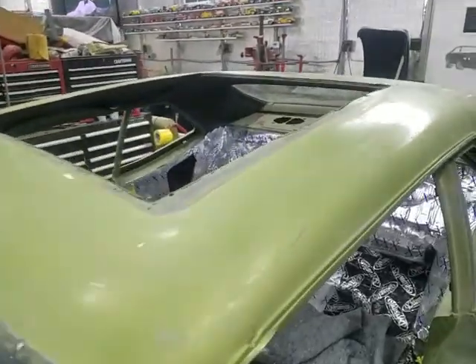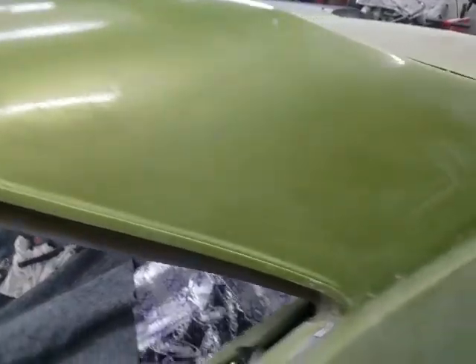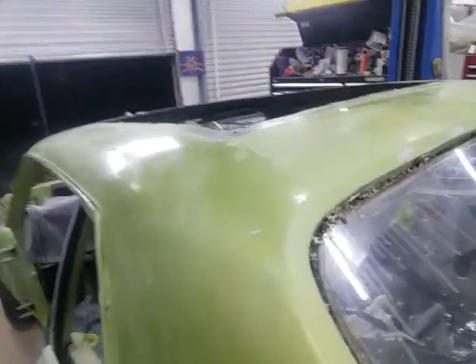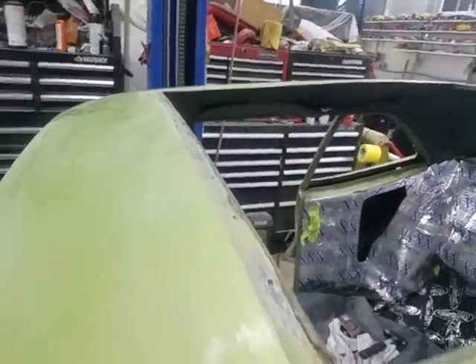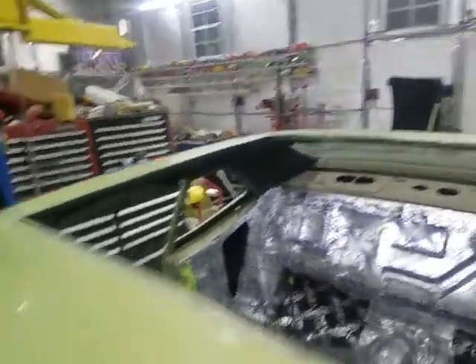The vinyl roof is off, and I am very, very happy with the condition of the top. The vinyl roof will not be going back on — I will be painting this all body color to match the rest of the car. Again, very happy with the top. The factory sunroof is going to fit back on there.